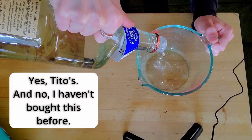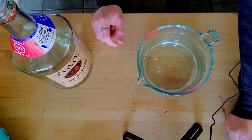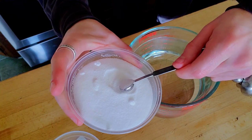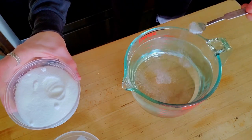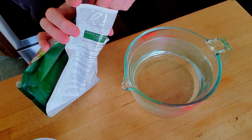Got my liquor, and I'm gonna measure out four cups. Yes, Tito's — and no, I've never bought this before. That's more than half the bottle — $30 for this. For one gallon of alcohol, I would need one teaspoon citric acid and one-eighth teaspoon pickling lime. But since we're only doing one quart, gotta divide that by four: one-quarter teaspoon of citric acid, one-quarter of one-eighth teaspoon pickling lime.